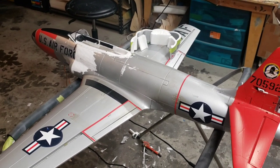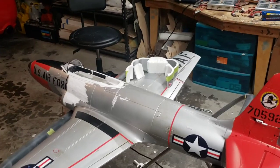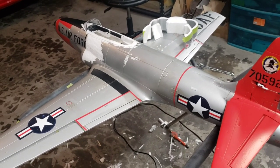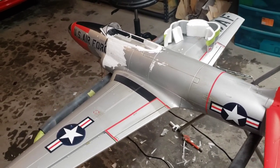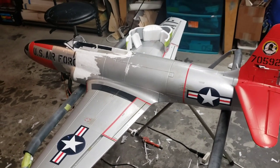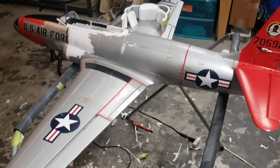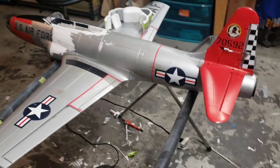You might be asking why I would take a perfectly good T-33 and start hacking it all up — my son was asking me the same thing today. Well, that's just the way I roll. This airplane has been around almost a year and I've flown it a ton — it's getting a little beat up. So I figured it's time to freshen it up, make it look nice, and might as well do a P-80 while I'm at it.